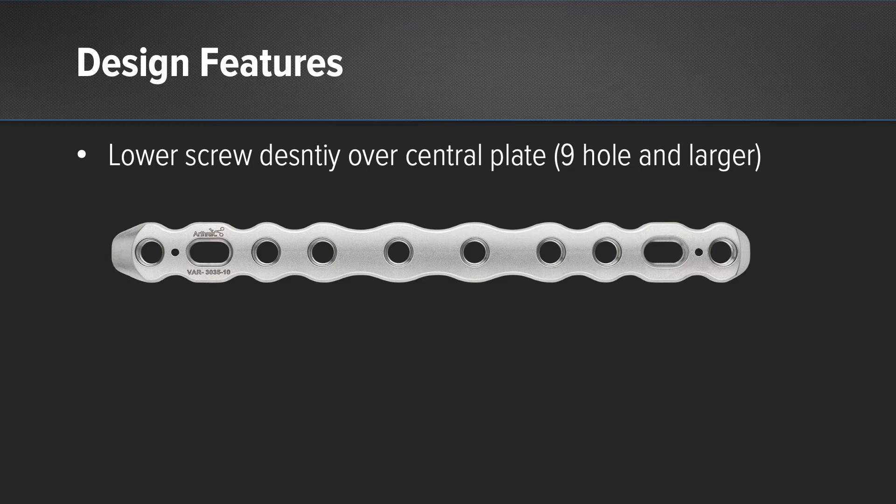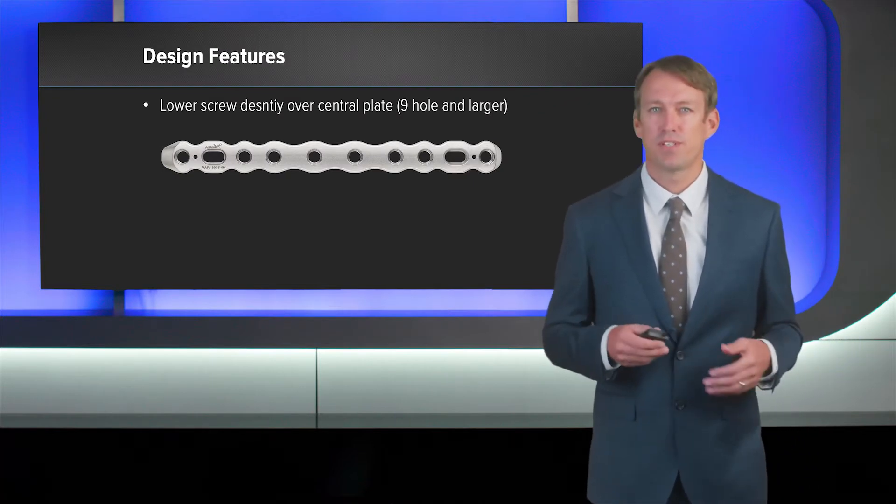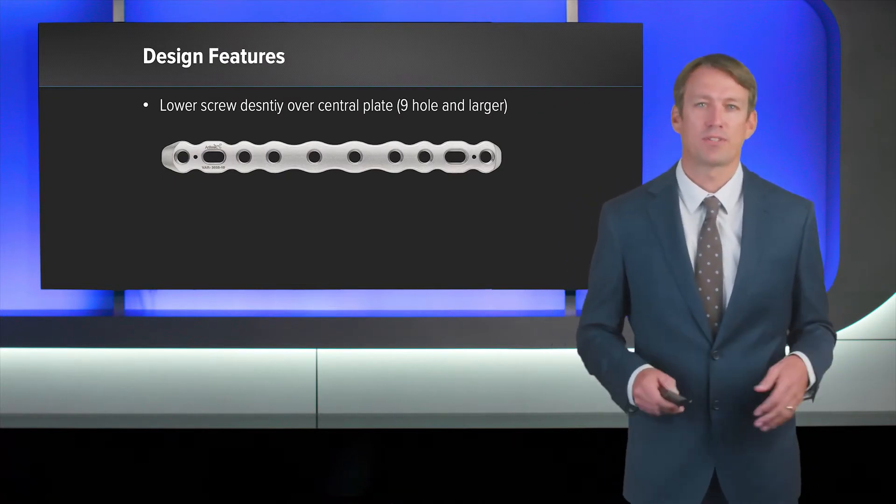This is essentially a hybrid type design between a general DCP plate as well as a bridging plate. This hybrid design allows for an increased stiffness and strength throughout the fracture span.